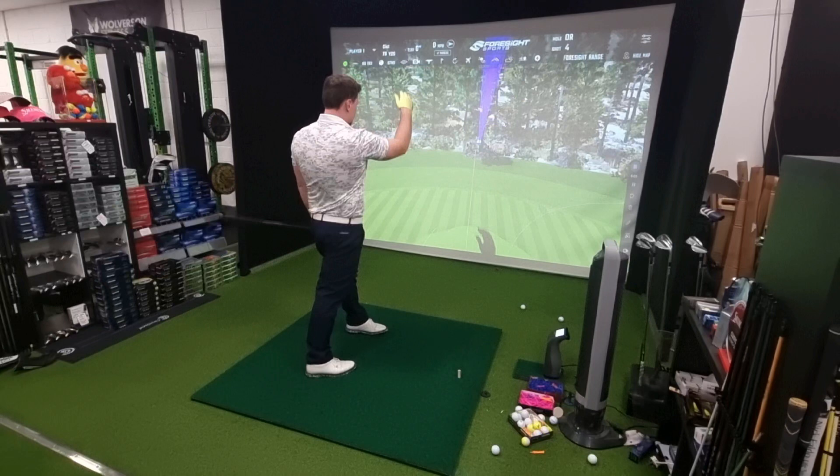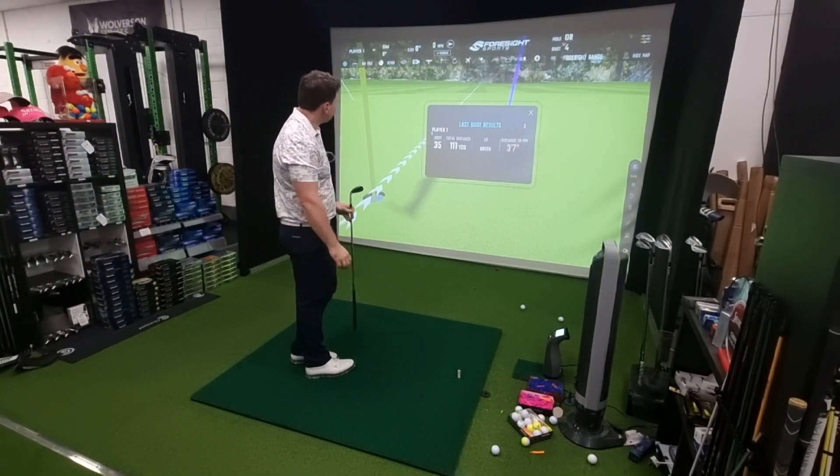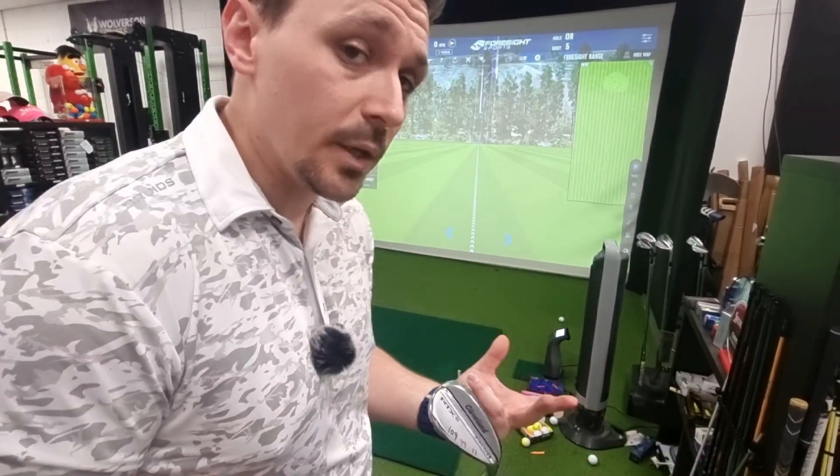That's going straight up - it is pretty much on my number though. I'm quite happy because I'm in and around my 109 area, and with my yardages they are sensitive to the golf ball that I choose to play with.